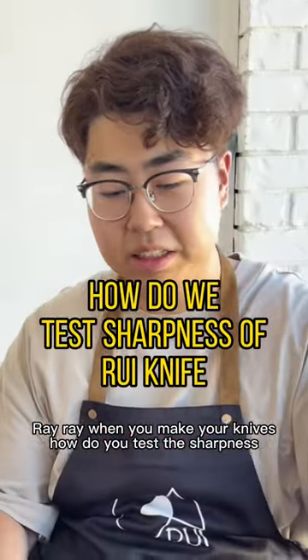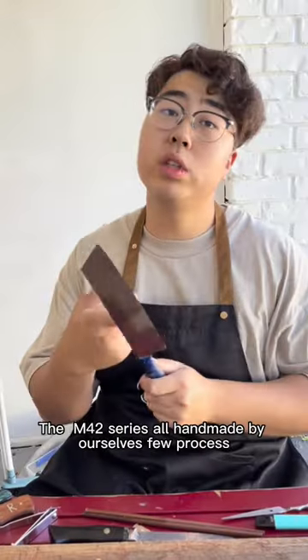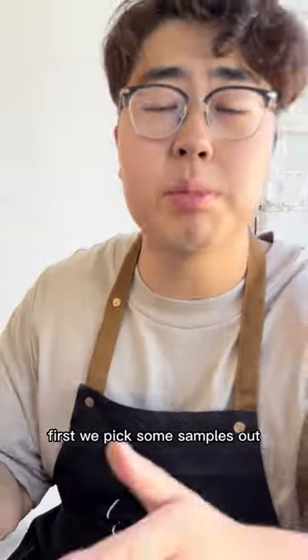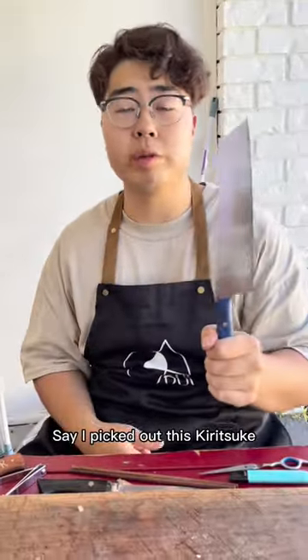When you make your knife, how do you test the sharpness? Very good question. The M42 series, all handmade by ourselves. Few process. First, we pick some samples out — say I picked out this Kiritsuki.